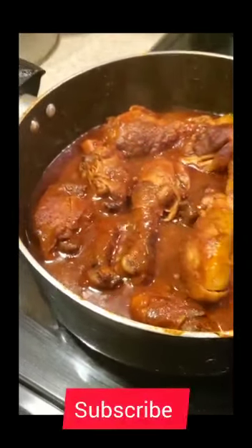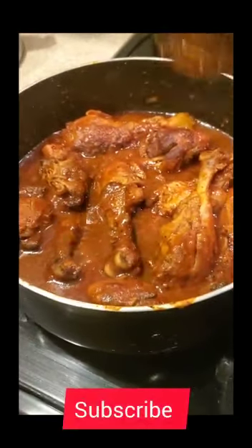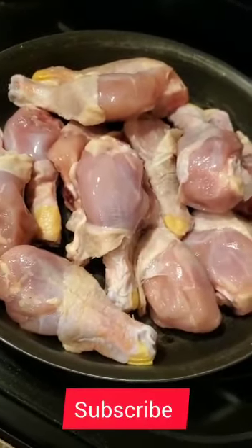Hello guys, welcome to my YouTube channel. Today we are going to cook chicken stew. First, we are going to use the oven to make the chicken brown.